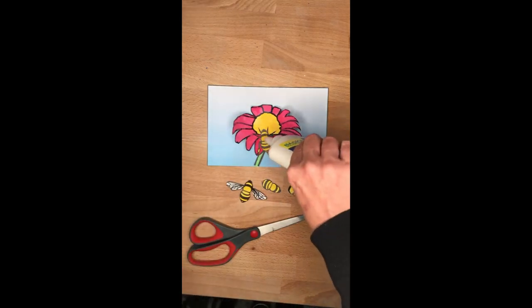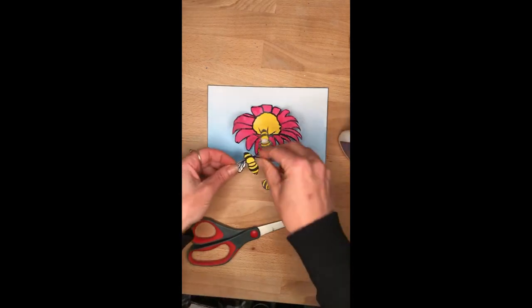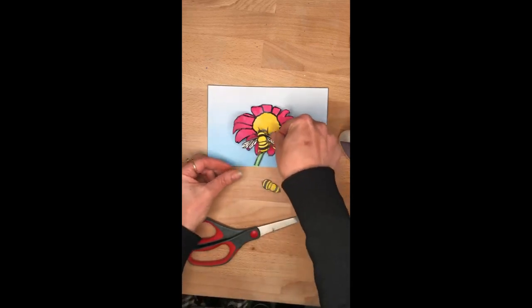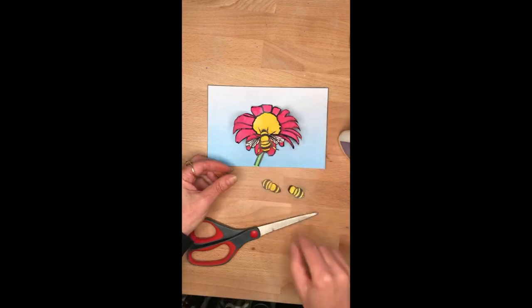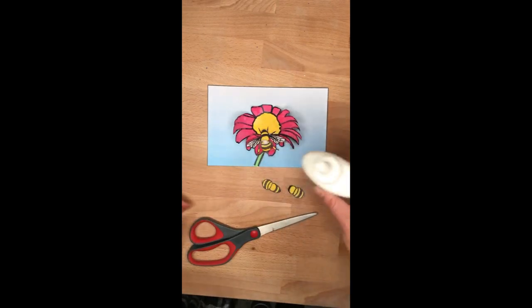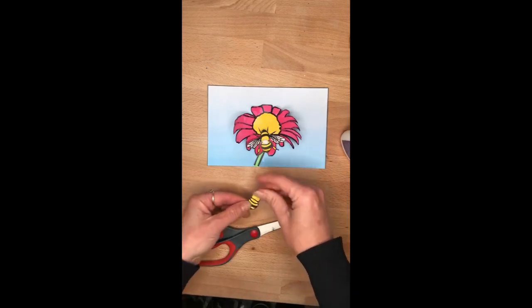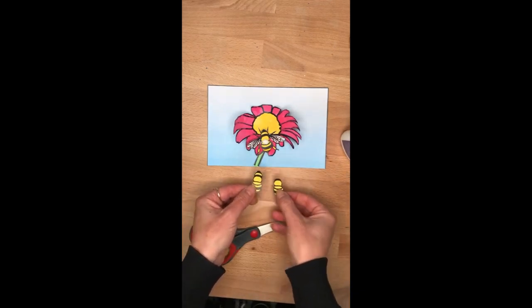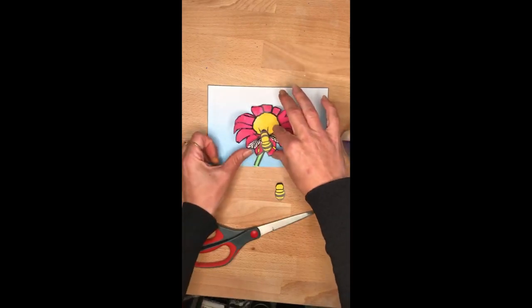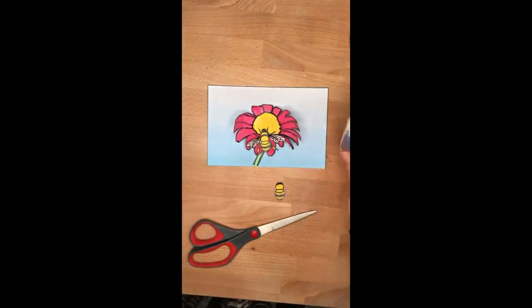Next step is the wings. Now I want you to just give the wings a little bit of a bend so they sit up a little bit like so. Another layer — this time it's going to be the bigger body. See there's two different sizes — that's going to go on top. Make sure they all stay lined up while the glue dries.